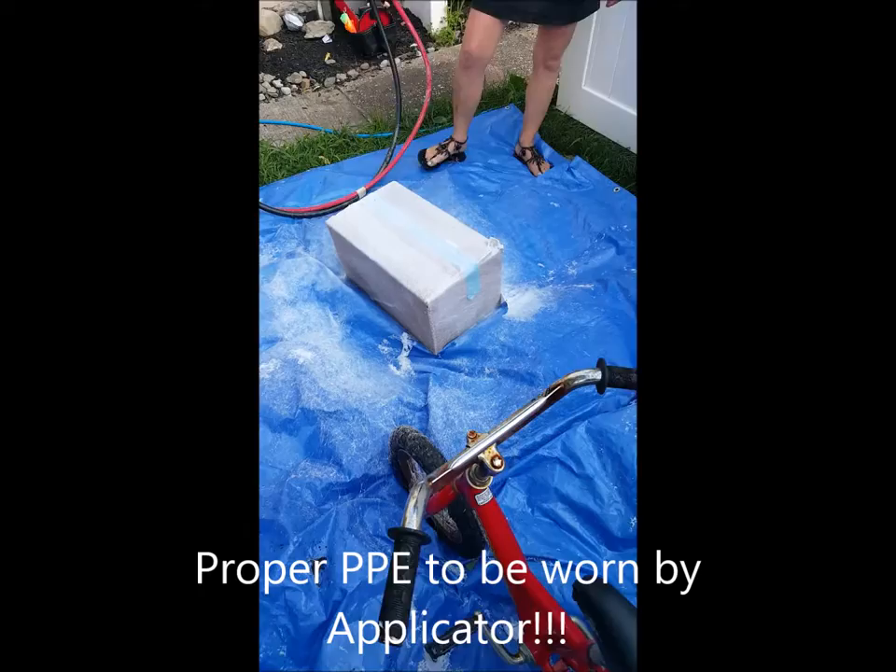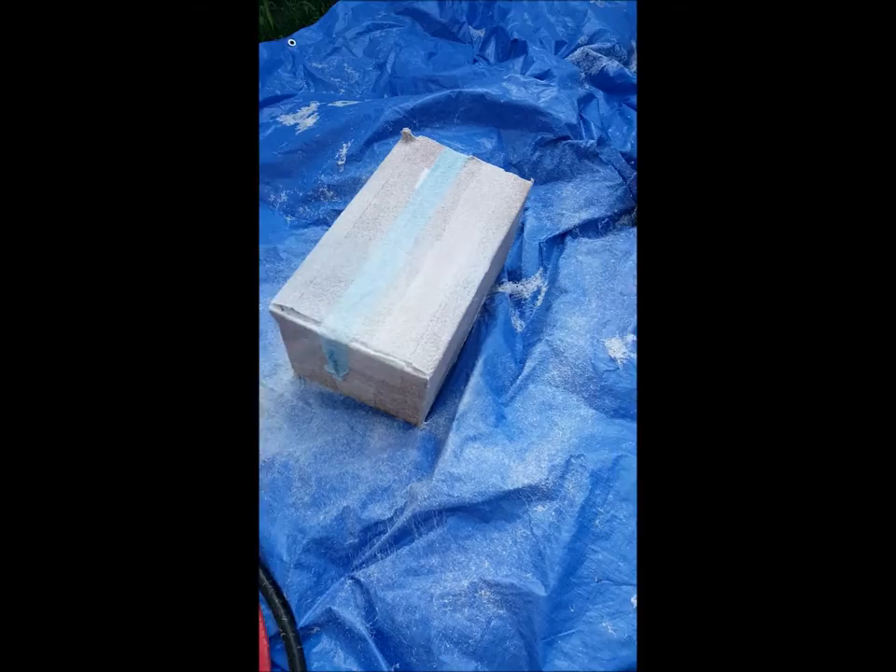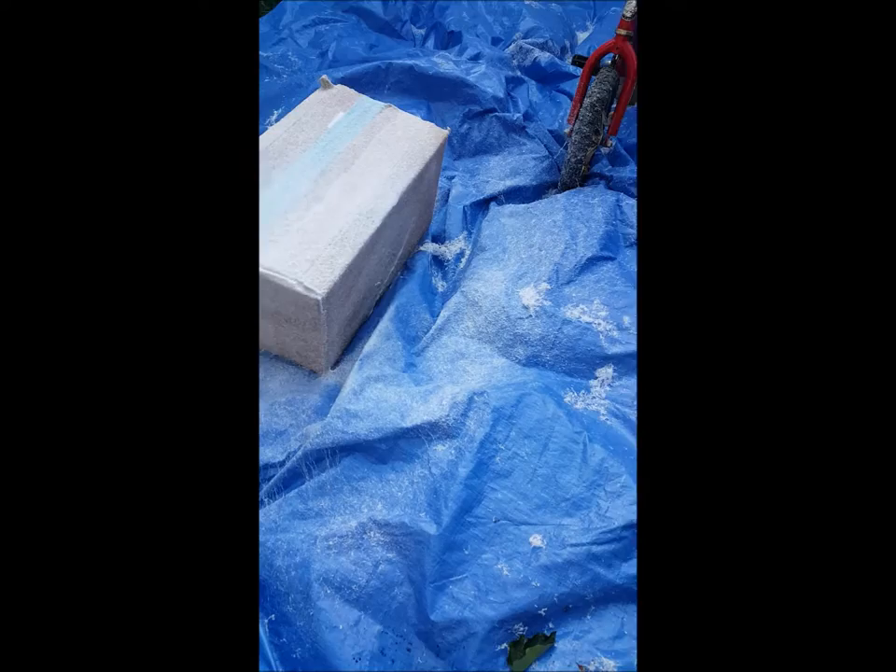In a matter of about 90 seconds, we've coated this box. There's a little bit of overspray because it's a small object, but we're putting on about a coating of eight wet mills. And for shrink wrapping parcels, that's all you need.